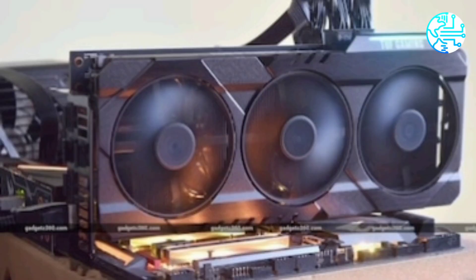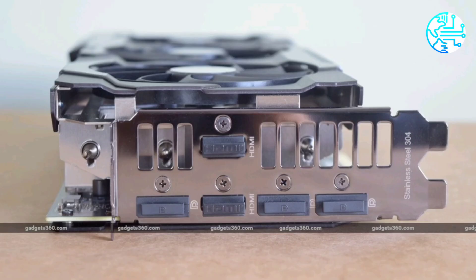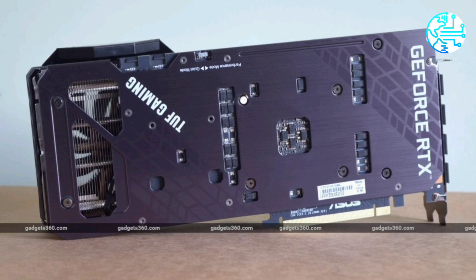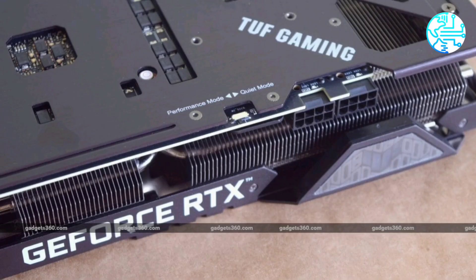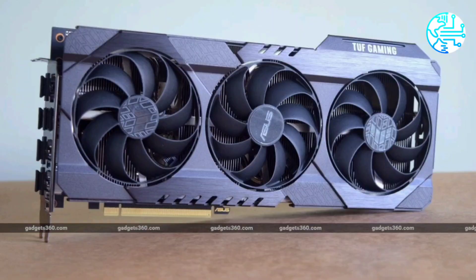This is a gigantic card and it will occupy three slots in your cabinet. Asus calls it a 2.7-slot design, which leaves some room for air movement but not much else. It measures 299.9 by 126.9 by 51.7 millimeters. It will hang over the edge of a standard ATX motherboard, and it's also quite heavy but feels very solid.